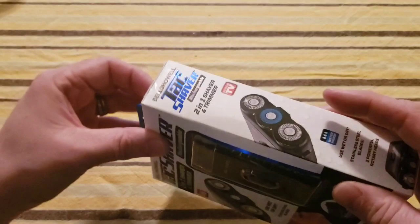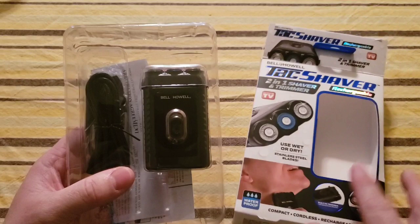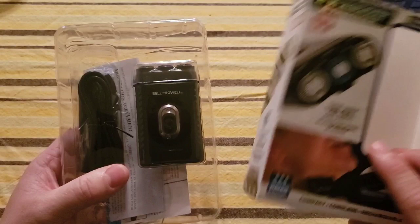Let's do a quick unboxing. What I found interesting is that the Bell and Howell commercial for the Tack Shaver says it's $29.99, but I bought this for $19.99 — which is different, right? Shouldn't be the same price?